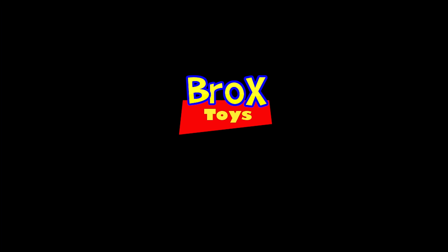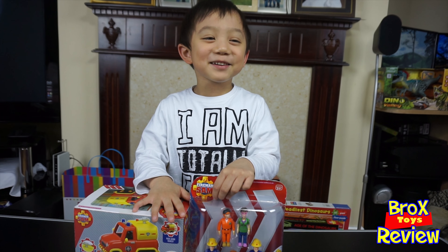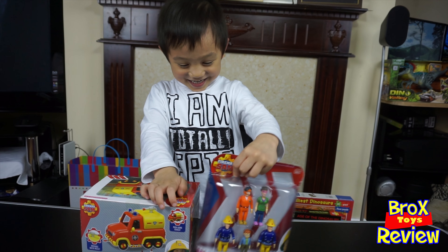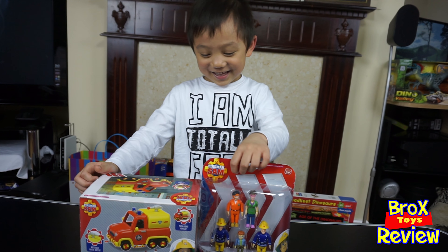Brooke's Toys reveal! Hi everybody, Brooke's Toys once again. Hi Brooke, how are you? And today we're going to open Fireman Sam.